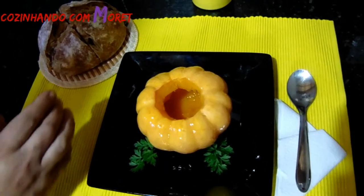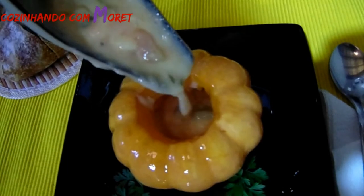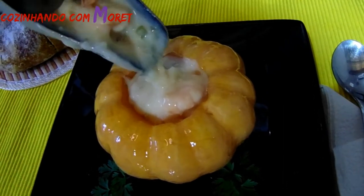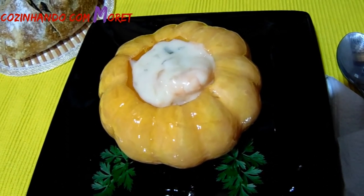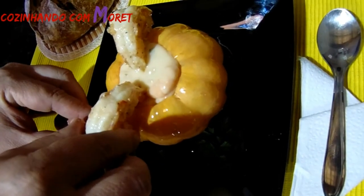So guys, our bread is cooked. We have Italian bread for our meal and we will warm up our bread. Look at the taste of the bread — now we are going to put together the bread for a good taste.